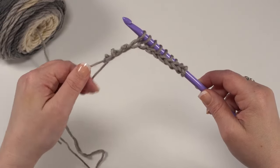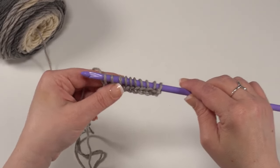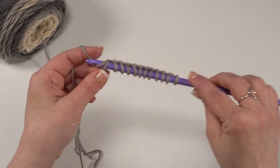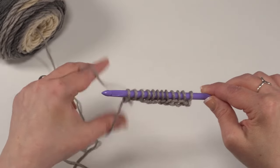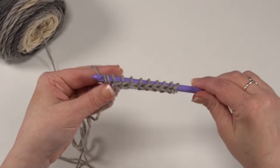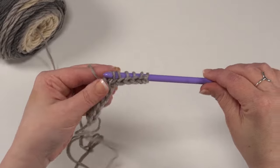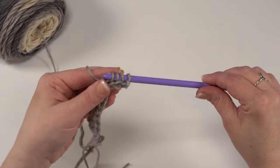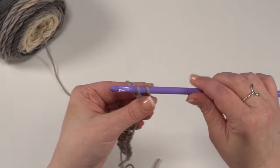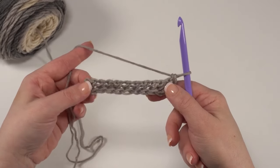Let me pull that out — I grabbed the wrong thread at the end. Easy mistake to make. Let's go ahead and put those last few stitches back on our hook. Just like crochet, we can go ahead and frog our stitches. Now I've got the correct strand in my hand. We're going to yarn over and pull through just that first loop, then yarn over and pull through two, yarn over and pull through two, all the way across until just one loop is left on our hook. And our foundation row of Tunisian crochet is complete.